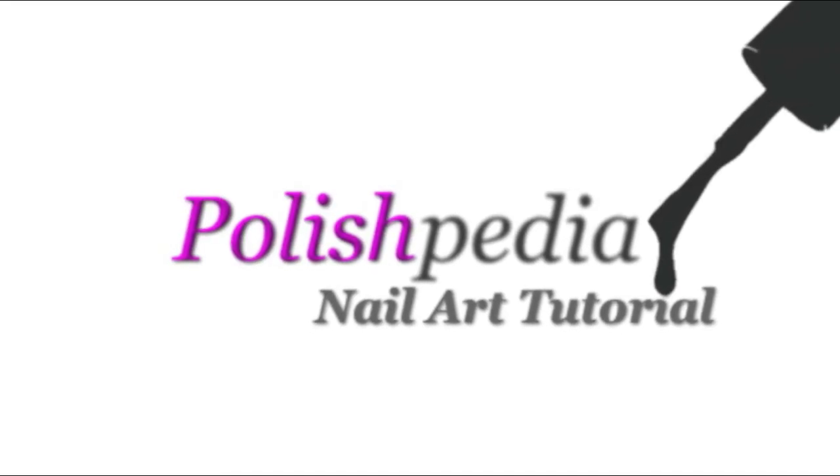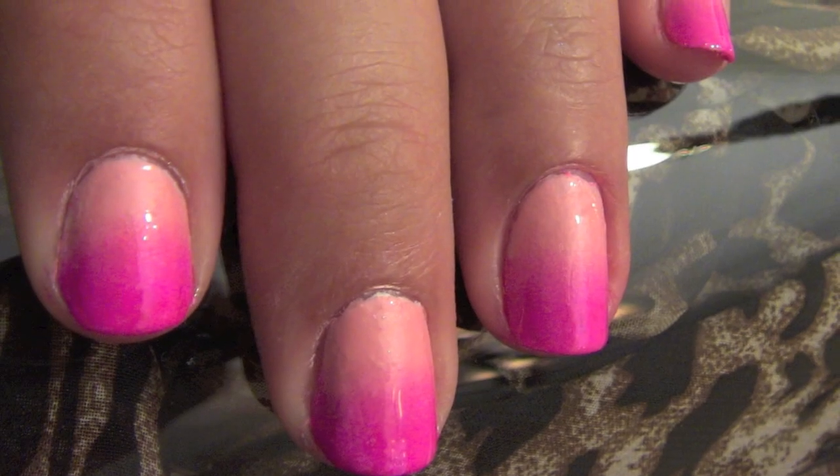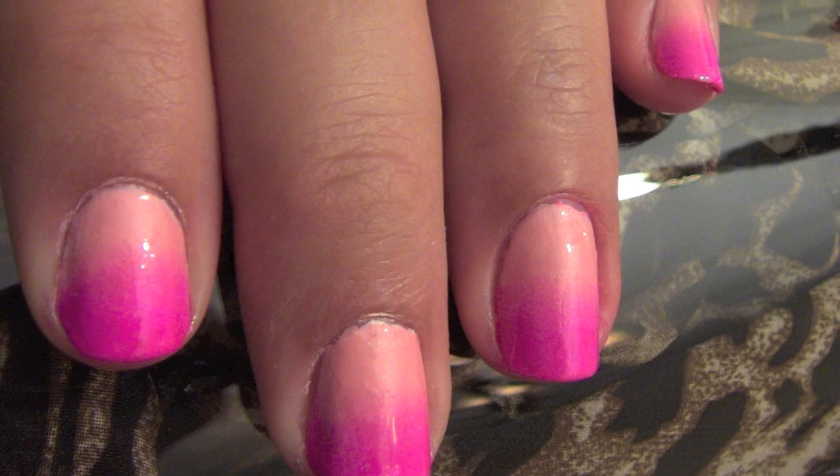Welcome to another Polishpedia nail art tutorial. I'm so excited to show you how to do ombre nails. Pick out two of your favorite colors that easily fade into one another. Now let's get started.